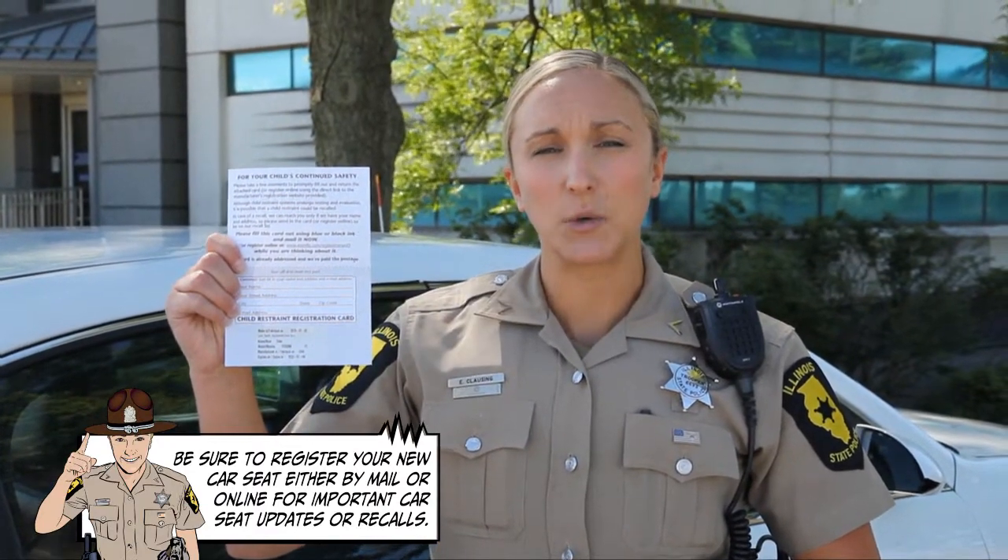If for some reason you lose it, you can still register your seat online with the car seat manufacturer or ask for a new registration card. The second thing you want to make sure to do is check the owner's manual and read it thoroughly before you install the car seat. It's also important to read the manual of your car. When you decide what seat you want, you can go to the store and actually ask to take the seat outside and place it in your car to see if it's going to work. That's oftentimes the best thing to do because you won't know if it works well with your car until you try it.